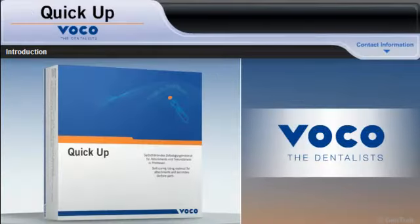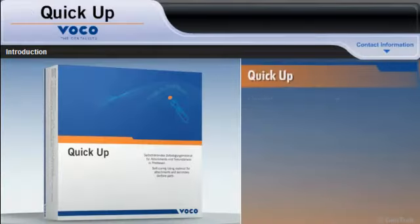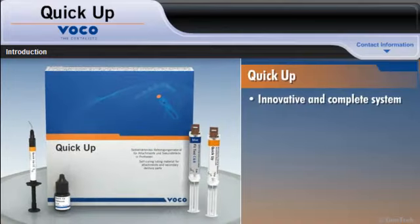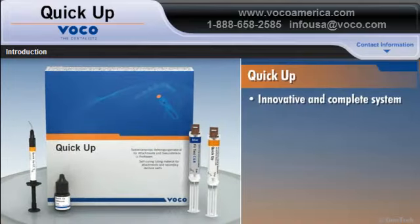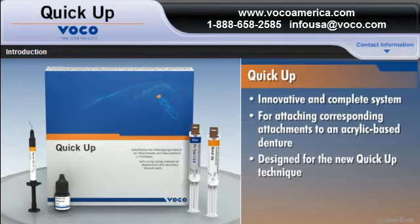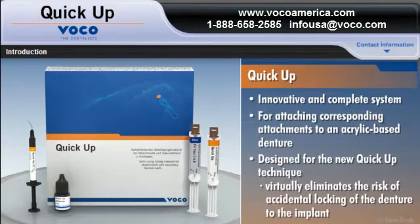This module, sponsored by VOCO, will introduce you to QUICKUP, an innovative and complete system that provides you with all the materials you need to quickly, easily, and effectively attach corresponding attachments to an acrylic-based denture with the new QUICKUP technique, which virtually eliminates the risk of accidental locking of the denture to the implant.